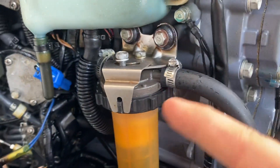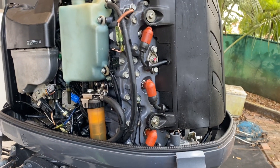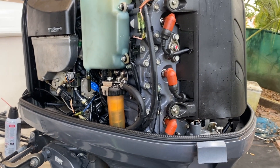Once we tighten that up, that is it — we are done with the filter and bowl underneath the cowling of the engine. Pretty simple to do. Save yourself some money; it's something you should be doing yearly.